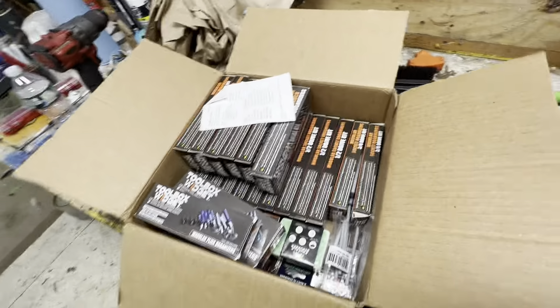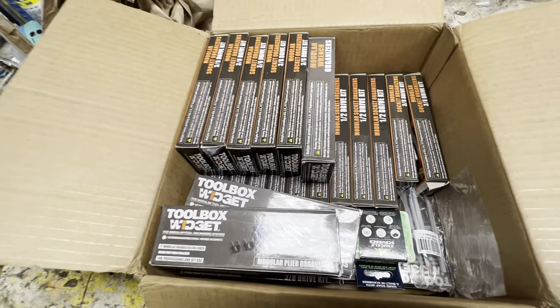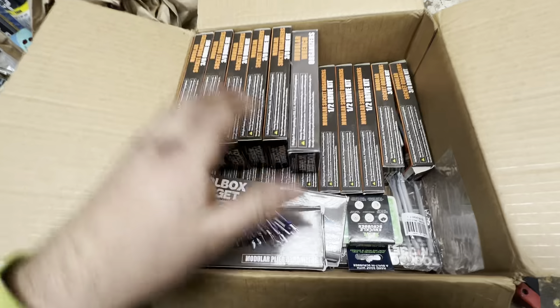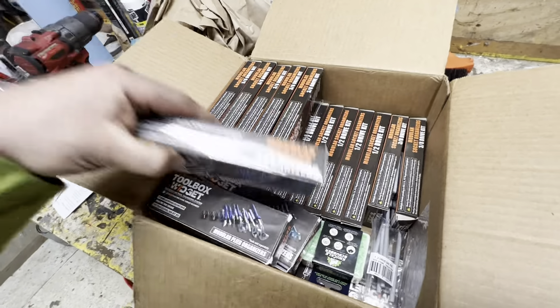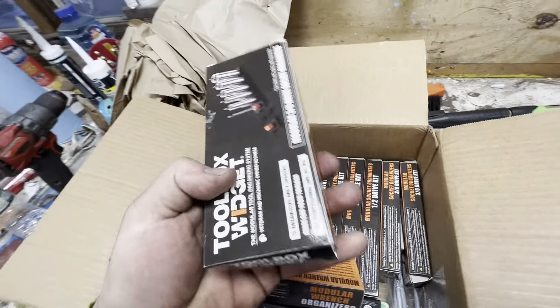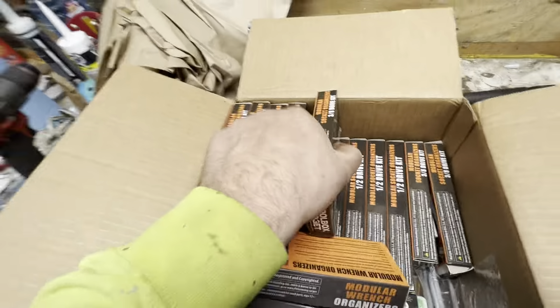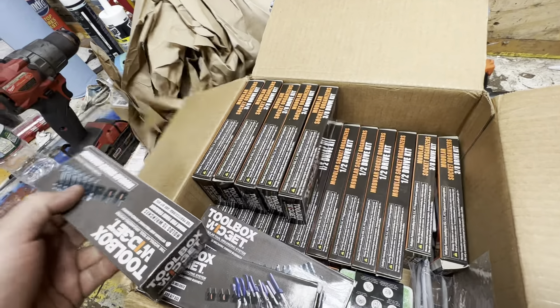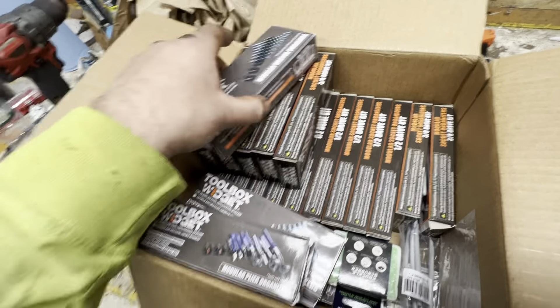So I got all this. I got a bulk order code for 15% off, and then they were having a 30% off sale on the socket organizers. So I ordered a bunch of the half inch and three eighths. I'm going to be redoing a large portion of that drawer with the sockets in it.